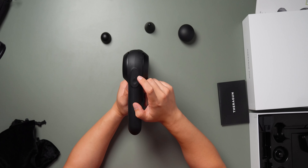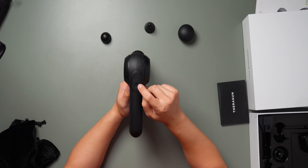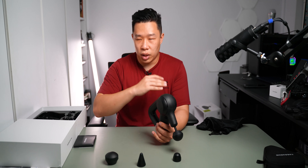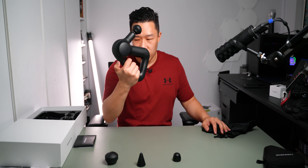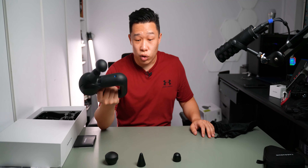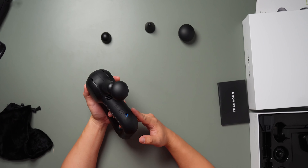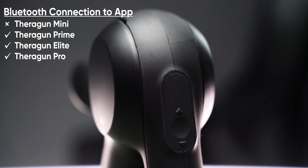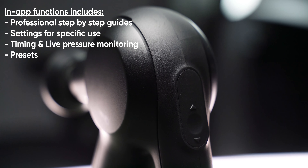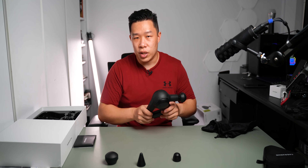The Prime has a single button with up and down arrows. Click it once to turn on, and you'll see the dots indicate the battery level. Hold it down once more to get the first power bar, and press up or down to increase or decrease percussion speed. It kind of sounds like an electric toothbrush — not that noisy, but not exactly silent. It's an improvement from their previous generation. The Prime, Elite, and Pro all have Bluetooth connectivity to an app that guides you with timings, routines, and real-time pressure monitoring.